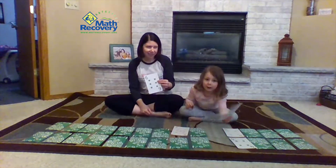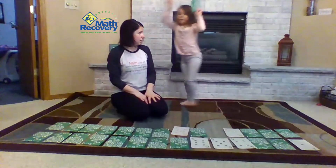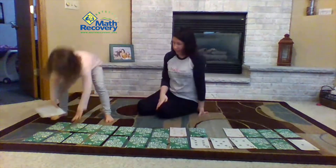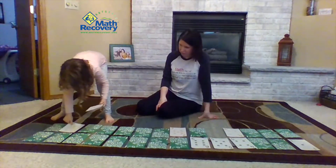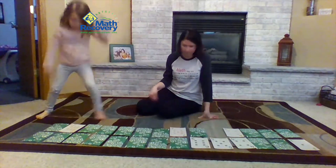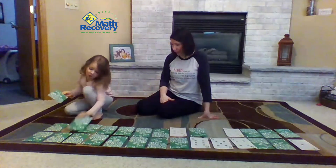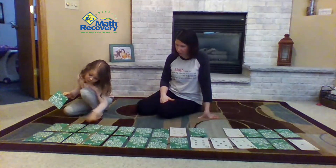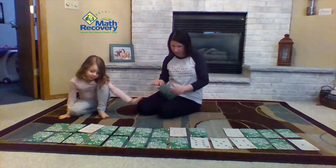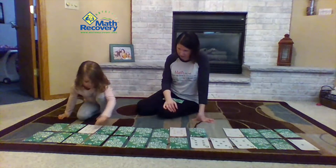Yellow here, green here. Now I'm going all the way over here because I got a twelve yellow. Is that where that goes? Double check. You just have to flip it back over. So where would twelve go? Right here. How do you know that? I don't know. Well, make sure that it's right. Ten, eleven, twelve.